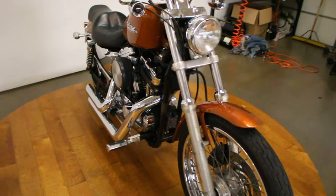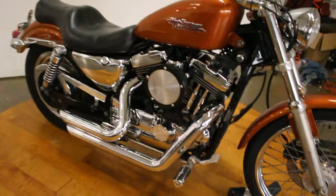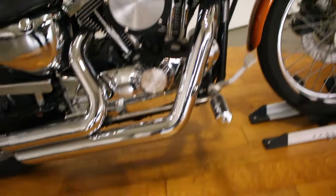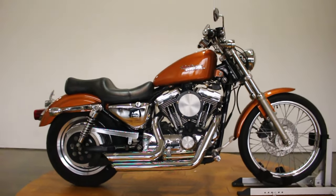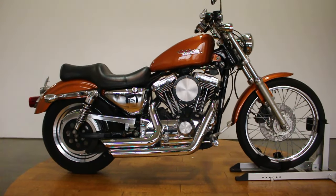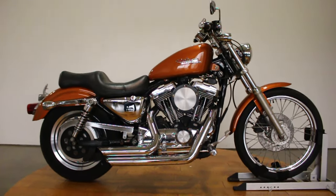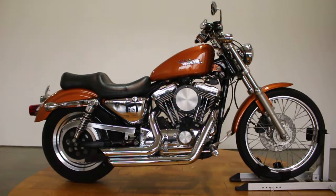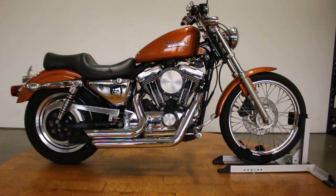That is a killer sound for a 1200 Sportster — I know baggers that don't sound that good. I love that deep rumble that this smaller bike gives off. This bike is going to be priced amazingly. If you don't buy it, someone will — the accessories alone probably cost more than what we'll price it for. Definitely make sure to check out the test drive video; I'm sure it rips for being a little 1200 Sporty.